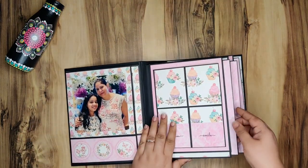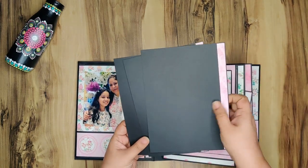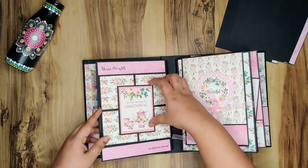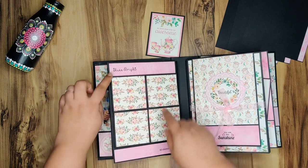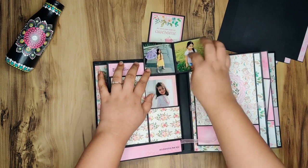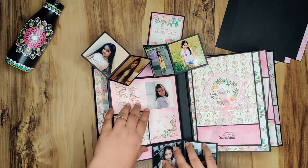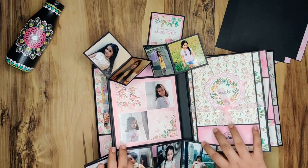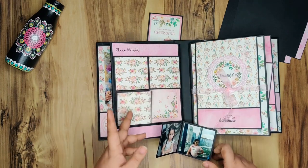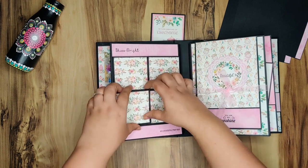It has three signatures, and in each signature I have put an insert which is right now left blank — the client can put in additional images if she wants. This is another element here: this is a floating card, this is again a stamped sentiment, and these are slider cards which display the pictures very nicely.